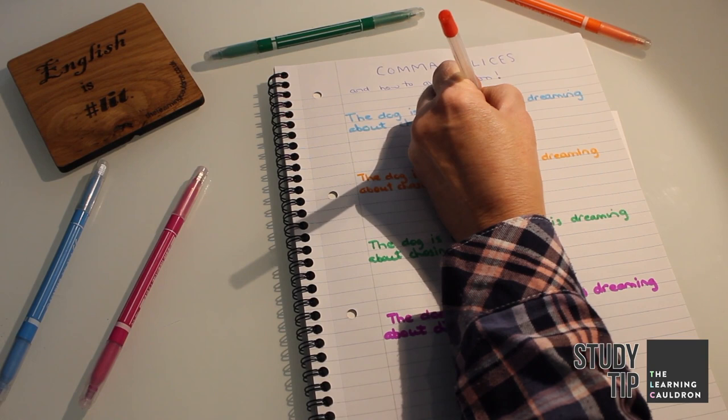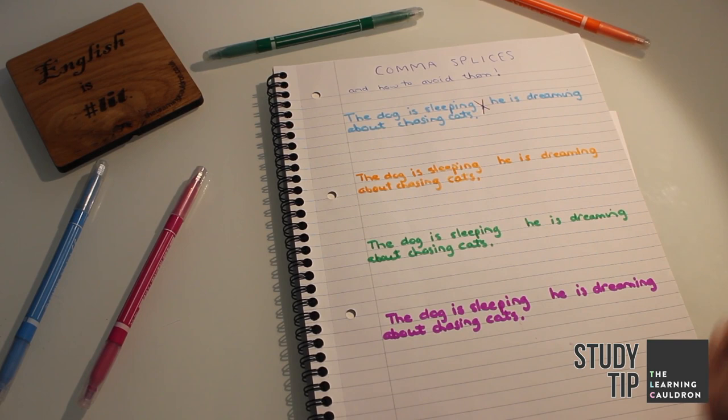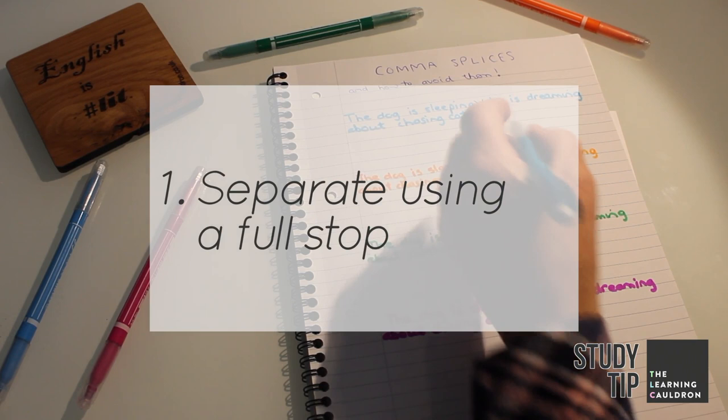Instead you have three choices. The first is to separate the two sentences that you've written using a full stop. But don't forget to put a capital afterwards.